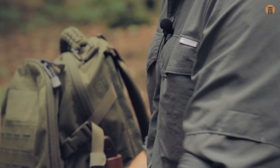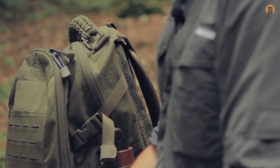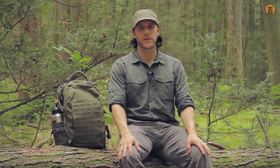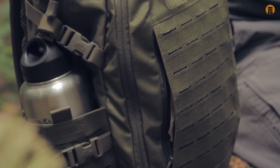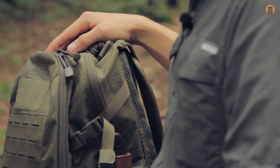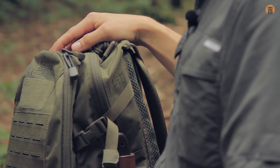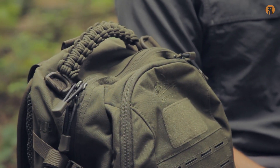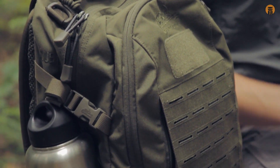Hey, what's up turtles — Crick here with Black Owl Outdoors. I'm very excited today to do an overview of this pack. It is the Direct Action Dust, sent to us courtesy of Direct Action. This olive green colorway is $119, made of 500D Cordura, and features a DWR coating. It's about 2 pounds 10 ounces, and there are a lot of other cool features I want to get into right now.